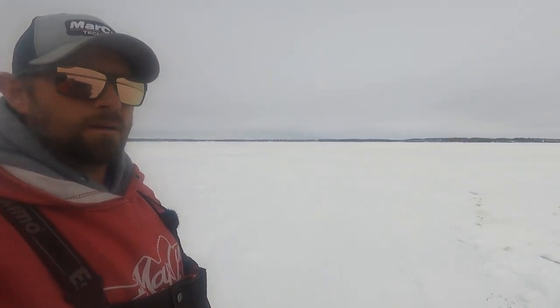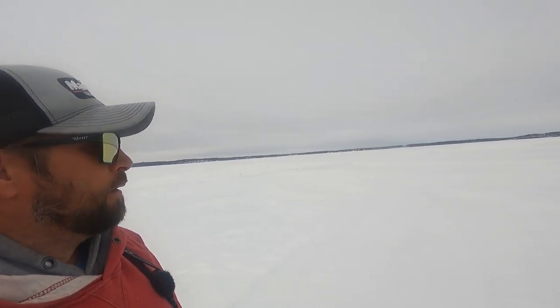Yo, what is up everybody? I'm out on the lake here. There is not a house to be seen in sight — I believe all the houses had to be off. It is March, fifth or sixth, somewhere around there. What I'm doing today is I'm out in this area, pan fishing. I know that there are schools of bluegills out here with crappies mixed in.